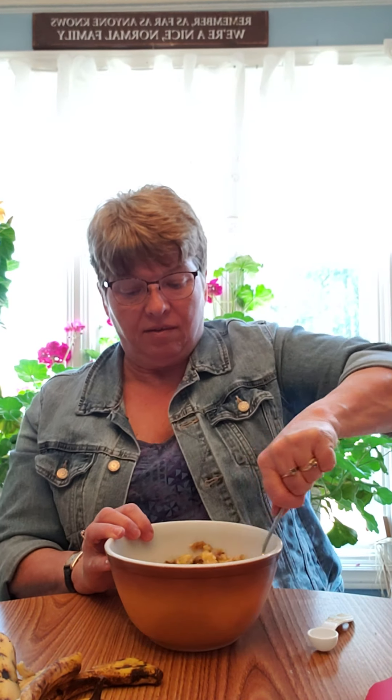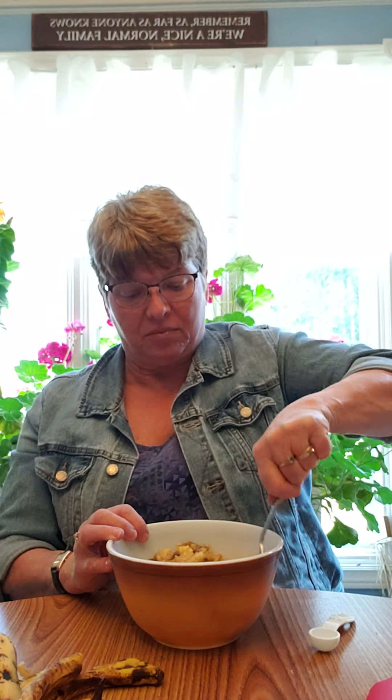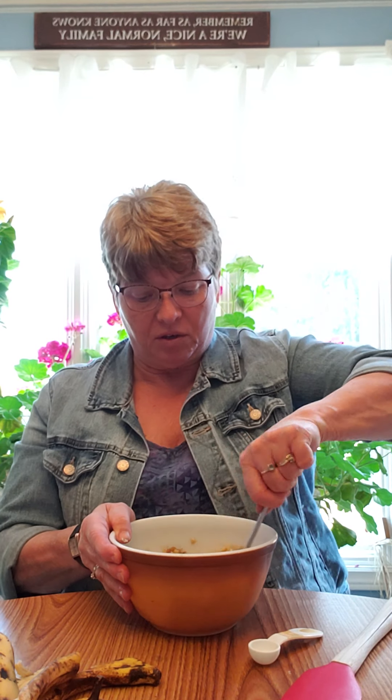I'm creaming the bananas, mixing as well as I can to get all the lumps out. Once that's done you can set them aside. Other things you'll need: a fork, a teaspoon, a spatula, and a serving spoon to scoop batter into the muffin trays. For this recipe I usually make mini muffins, but you can do mini or regular size — I'll give you cooking instructions for both.